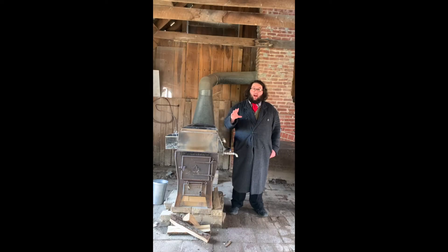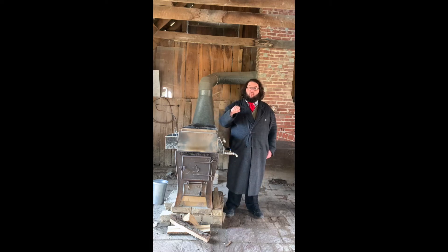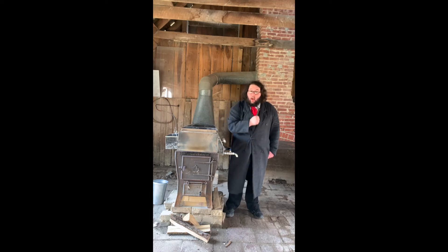A sugar house is a permanent structure that would hold the various tools and storage vessels that we would need to collect sap, as well as our evaporator, an important tool for making maple syrup.